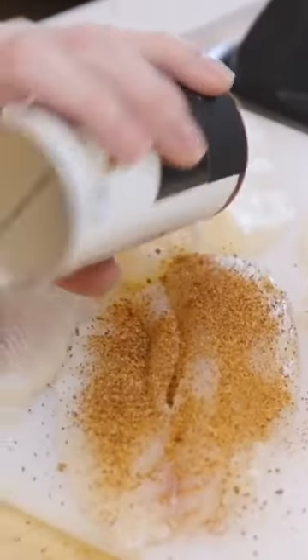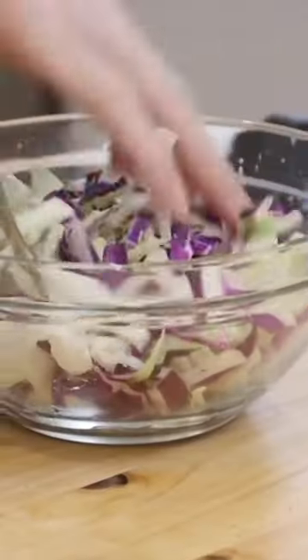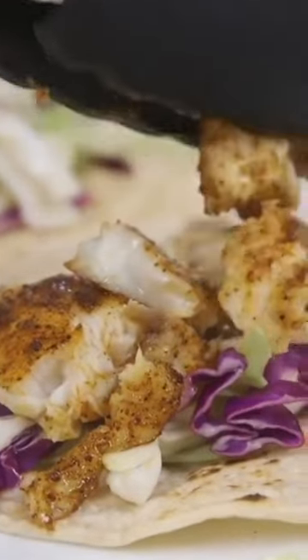Healthy grilled fish tacos at home in like 10 minutes. Sprinkle your seasoning, put it in a sheet pan, and put it in the oven. While it cooks, make a little crunchy slaw. When they're ready, chop them up, assemble your tacos, and drizzle a little sauce. So good.